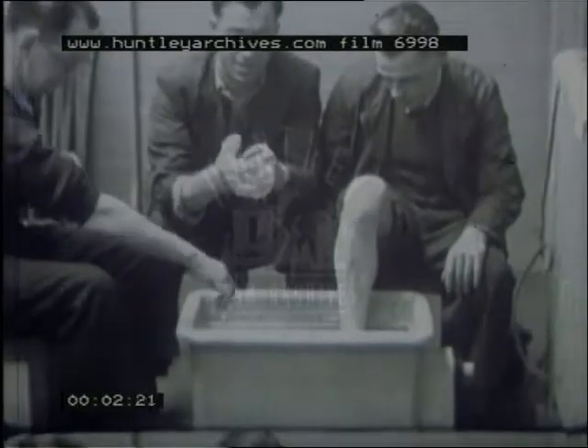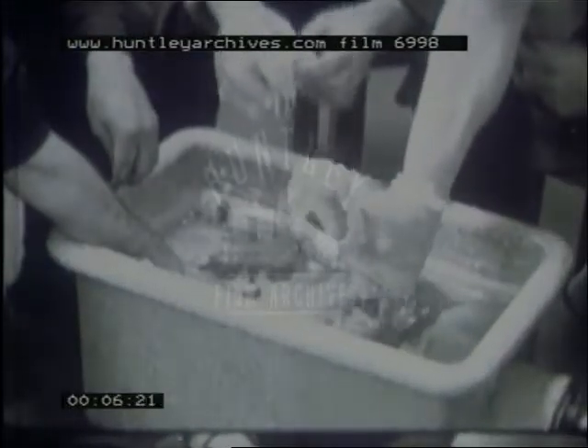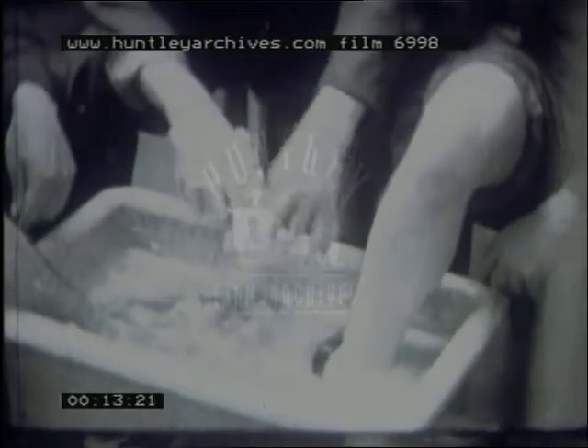Hot wax bars are of particular value in cases where there is a stiffness of joints or when wounds after healing have resulted in scarring or contracture. These bars are also extremely useful in arthritis cases and before starting work in the mornings for patients suffering from cold blue fingers as a result of vascular disturbance.